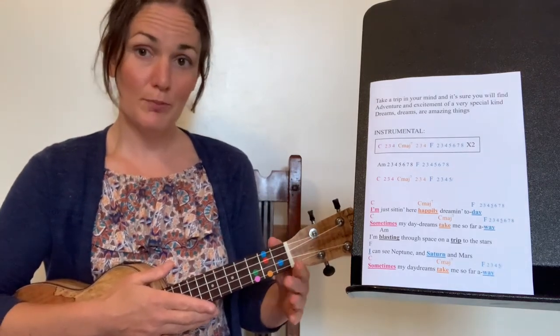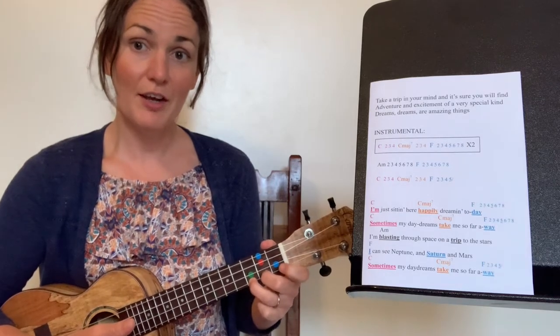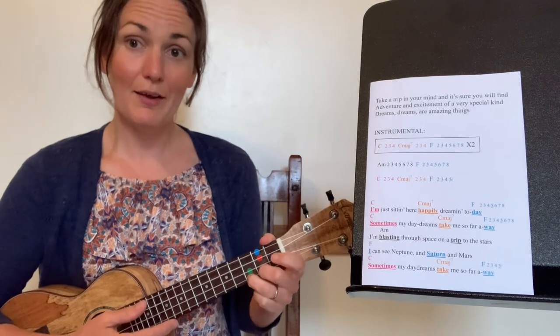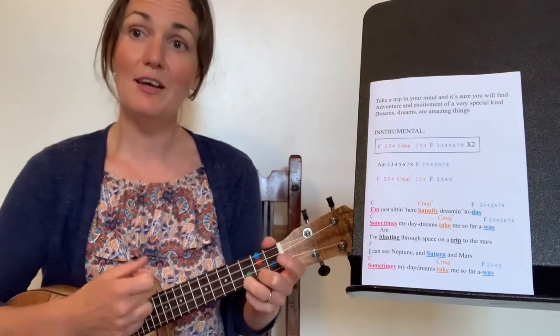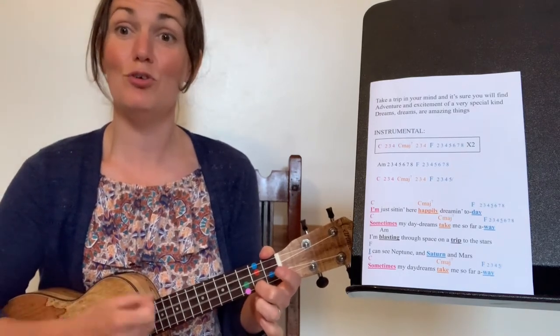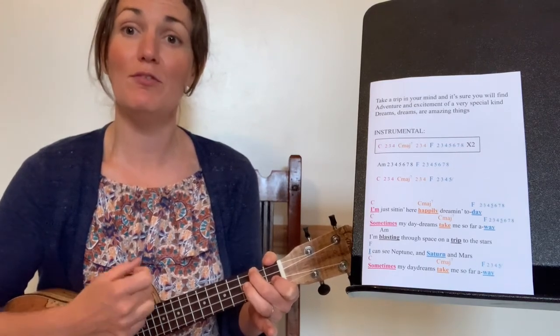Ready — two, three, four. C — two, three — C major seven — two, three, four. A — two, three, four, five, six. We'll do it again. C — two, three — C major seven — two, three, four. And A — two, three, four, five, six.